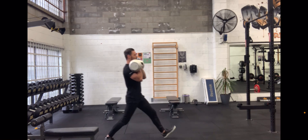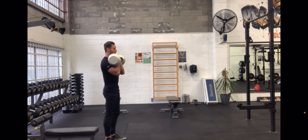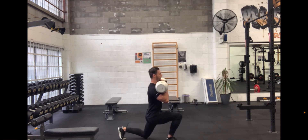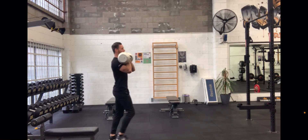Double front rack kettlebell forward lunge. So you're going to keep the front rack position with the kettlebells basically in the crook of your elbow, just in front.